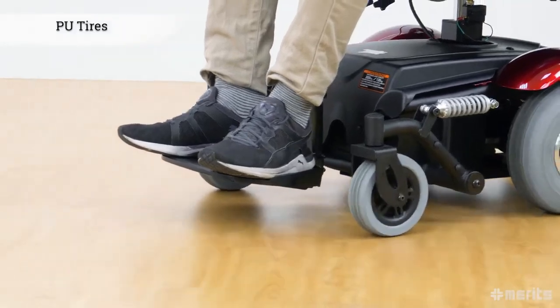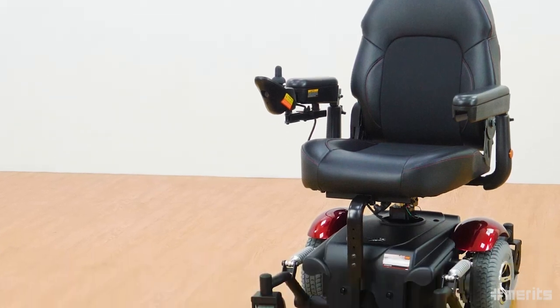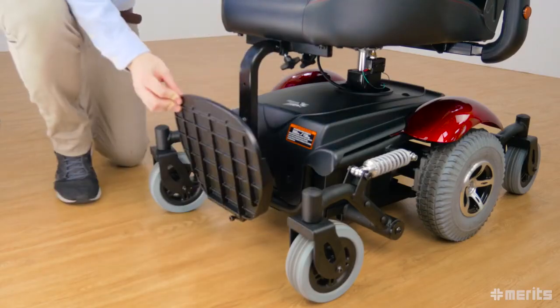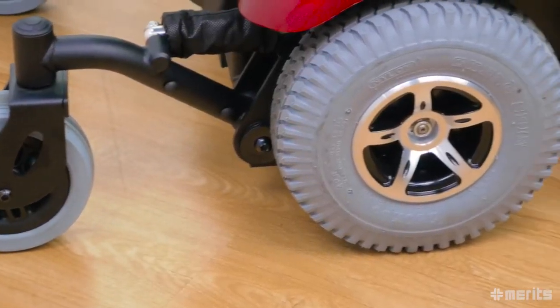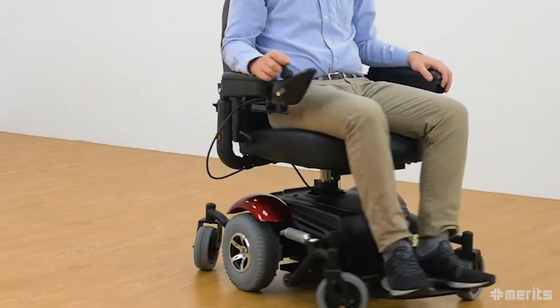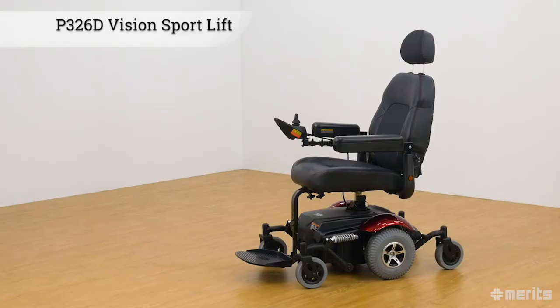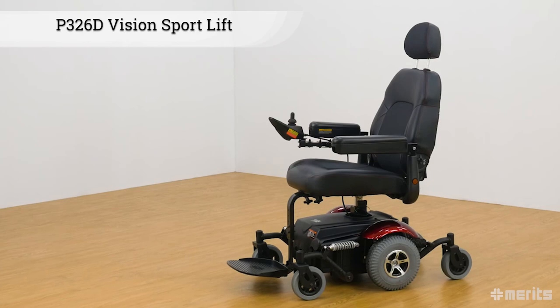The polyurethane foam tyres rule out the possibility of a flat tyre. The Meritz Vision Sport Lift P326D is an extraordinarily rugged and powerful mid-wheel drive power base wheelchair, virtually identical to the P326A with its six-wheel design, unparalleled stability and manoeuvrability, but with the added versatility of an elevated seat. The Vision Sport Lift P326D lets users reach new heights.